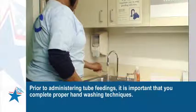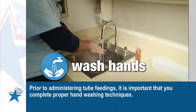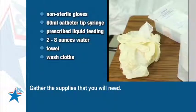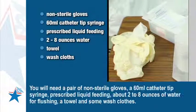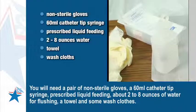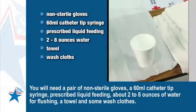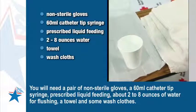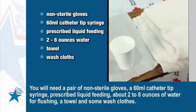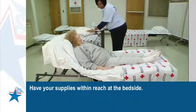Prior to administering tube feedings, it is important that you complete proper hand-washing techniques. Gather the supplies that you will need: a pair of non-sterile gloves, a 60 milliliter catheter tip syringe, prescribed liquid feeding, about 2 to 8 ounces of water for flushing, a towel, and some washcloths. Have your supplies within reach at the bedside.